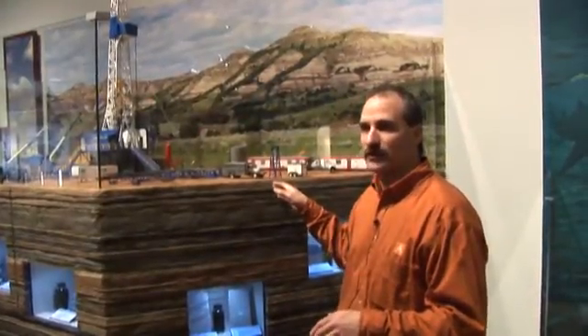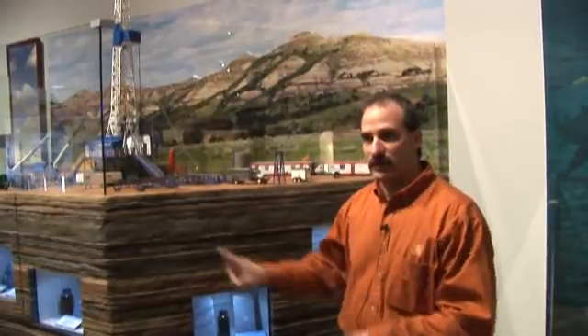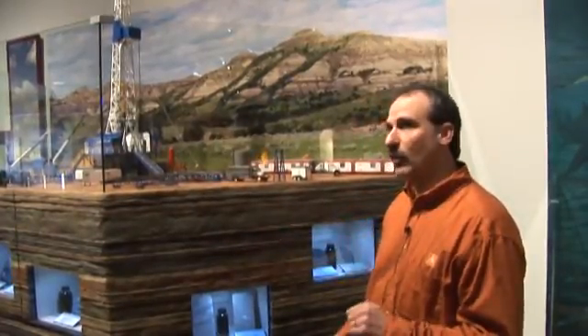The silver truck you see here in the front is a wireline truck. It's got a wireline spool in the back of it that goes down the well bore. When you're ready to frack your well, they send a tool down there that sends charges into the formation to frack it. That's the primary function of the silver truck — it's called a wireline truck.